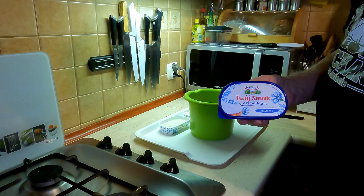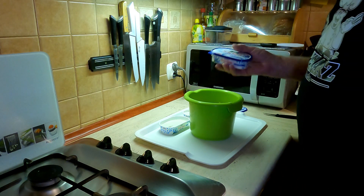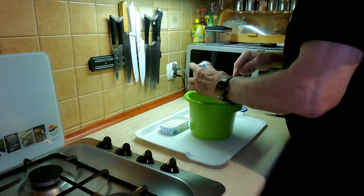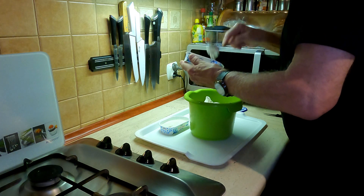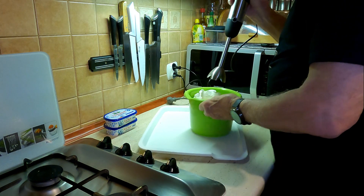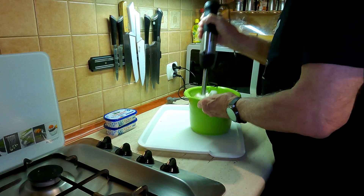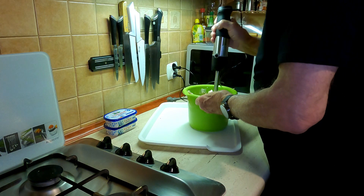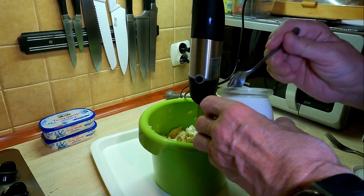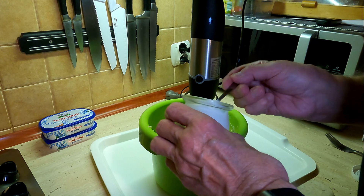Do ryb dodaję serki z piątnicy, takie do smarowania na chleb, w ilości dwa opakowania. Całość zblenduję na gładką masę. Od razu widzę, że pasta będzie za gęsta, więc dodam trzy łyżki jogurtu.